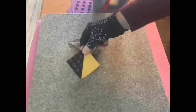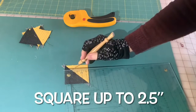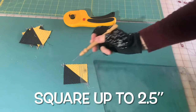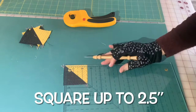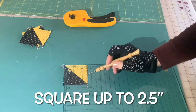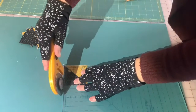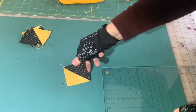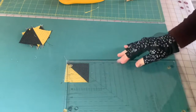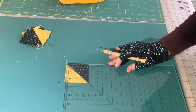I'll repeat that on the other three patches. These need to be squared up to two and a half inches. I'll show the squaring-up process here — just line up the diagonal seam with the diagonal line on your ruler. Make sure you have a little bit more fabric beyond the two and a half inch mark on all four sides. Cut this side and this side, then turn it around. Line up the two and a half inch mark on your ruler exactly on the two sides of your patch and cut the final two sides. You'll have a perfectly square two and a half inch half square triangle patch.